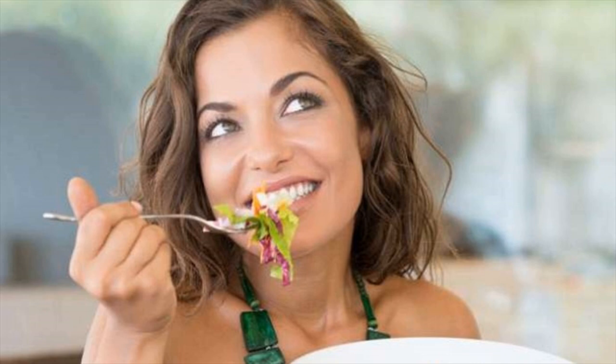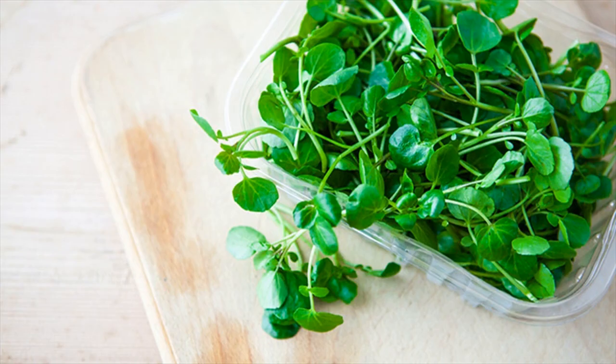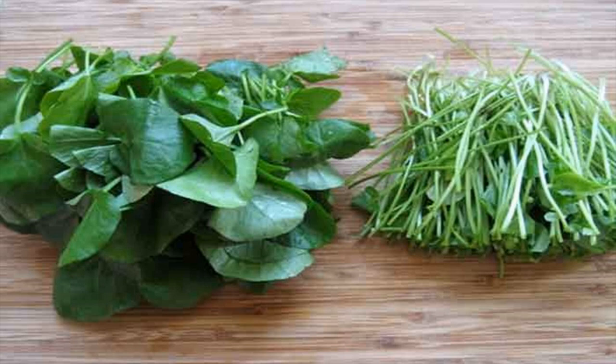How often you should do this: apply watercress paste on the neck two to three times a week. It is recommended to drink watercress juice twice every day for a few weeks to see results for alleviated goiter symptoms.